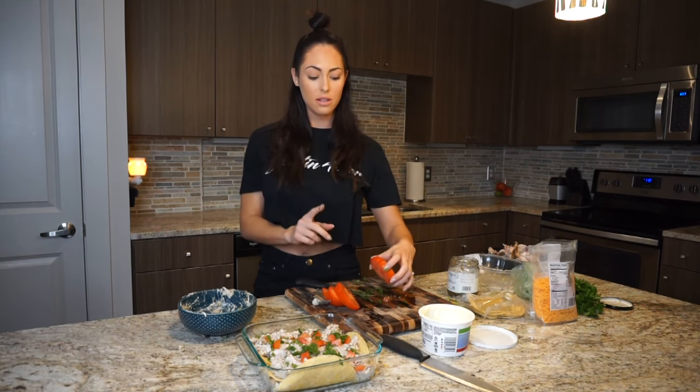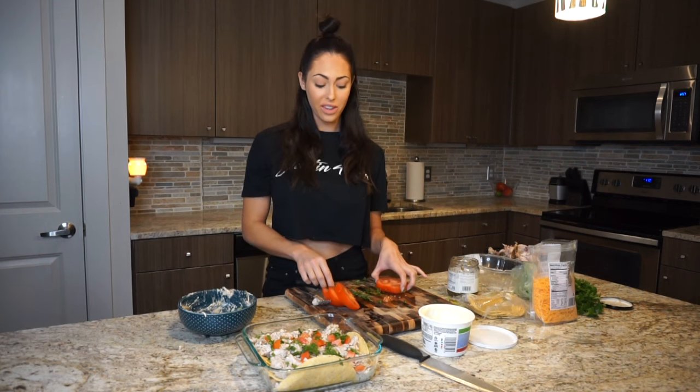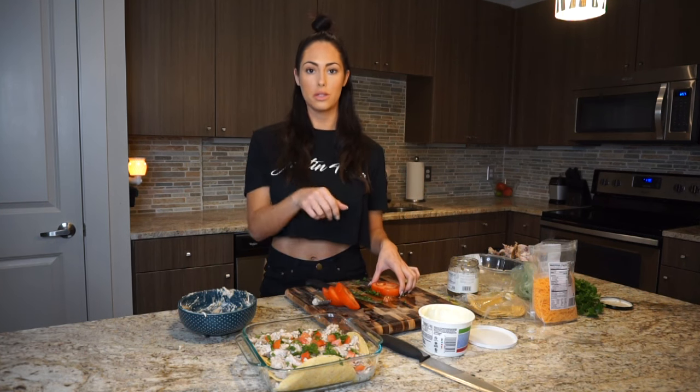Thanks for watching, guys. Like I said, I am going to be doing these once a week. So if you have any favorite recipes or favorite dishes that you love and you want to see my take on them, post in the comment section below. Thanks, bye guys.